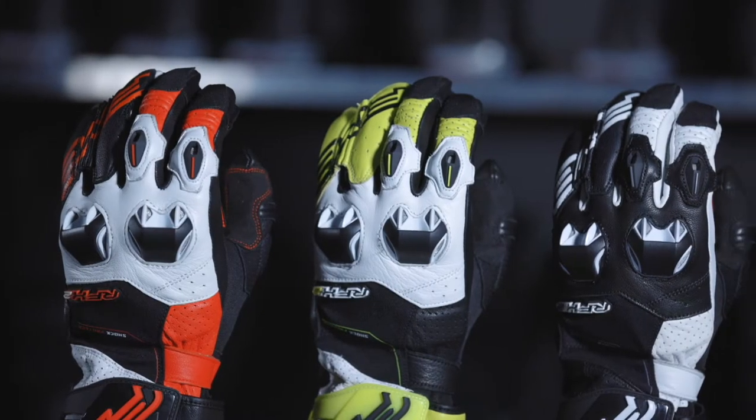It also features an internal Kevlar lining, giving it all the features of a high-end glove. It offers an impressive level of performance focused on an excellent comfort-to-protection ratio — the best value for money in this category.